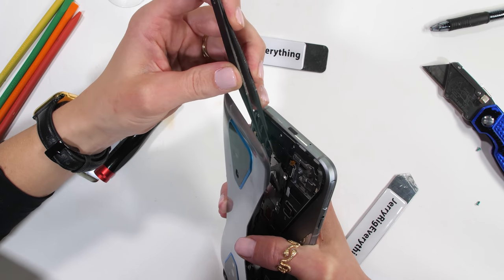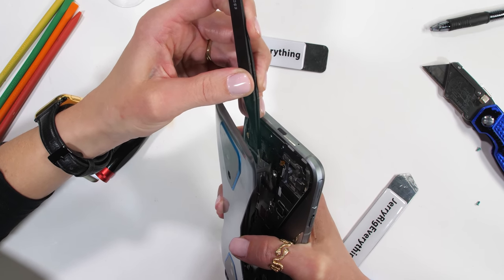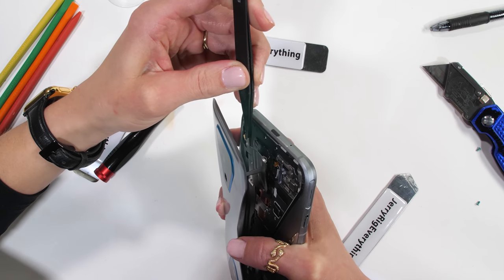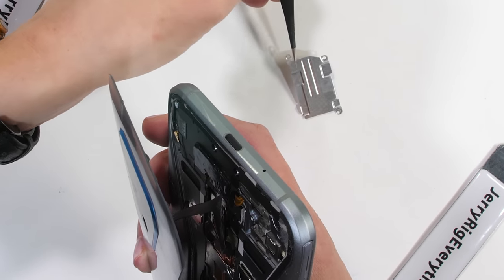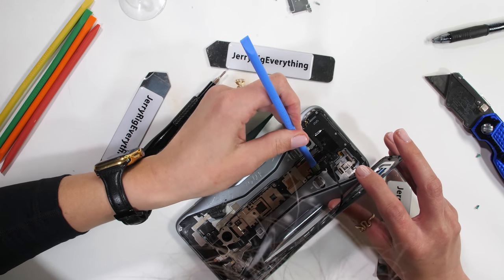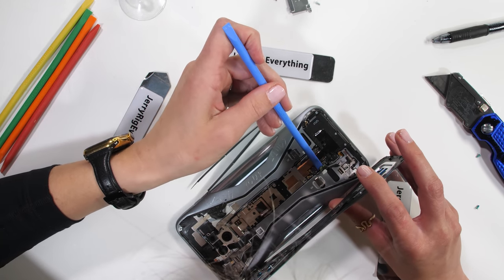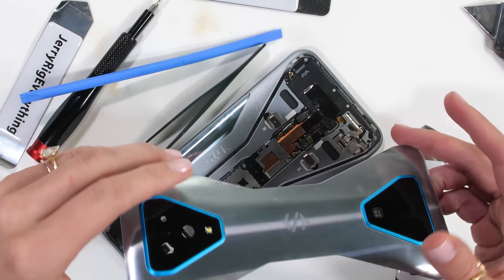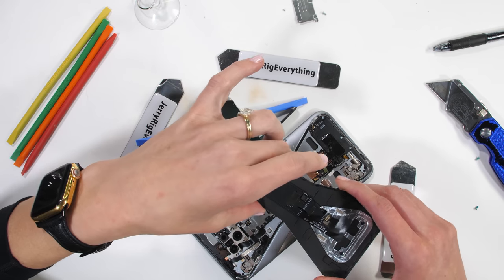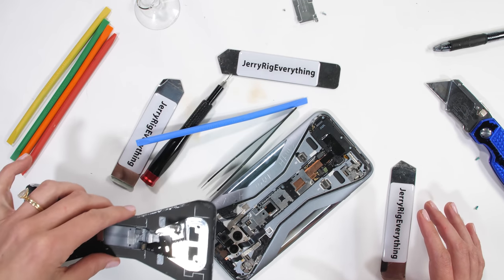There is one metal plate keeping the back from coming off completely, and at times like these you might suggest another pair of hands to be helpful, but I'm sure with all of my experience this will turn out just fine. With the plate gone, the ribbon can unsnap just like a little Lego — a very expensive and fragile Lego. Now that the bowtie-shaped piece of glass is off, we can delve into the shark's subdermis. Stressful.